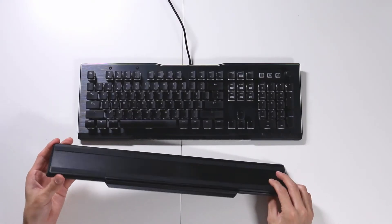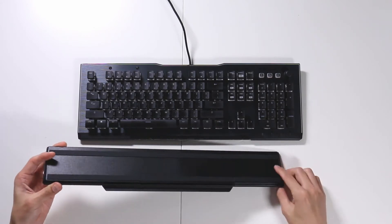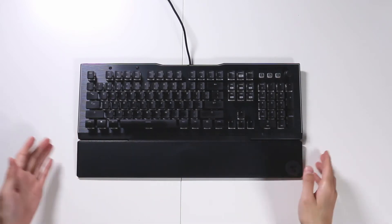The 120 series keyboards all come with a wrist rest. This one's the 121, which is black, and it comes with this. It attaches via magnets. If you look underneath it, it also has a very good long rubber strip — two of them, actually, one here and one there. It's magnetized, so you just snap it on and it's already connected.